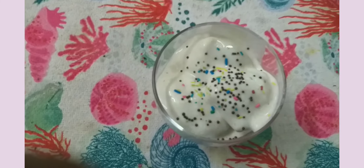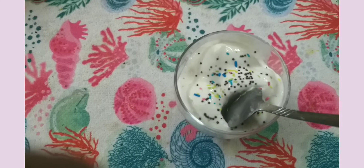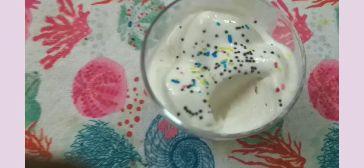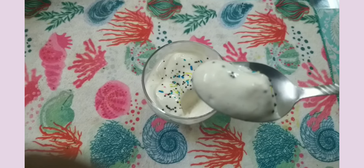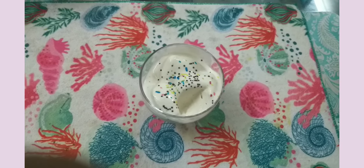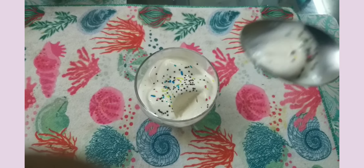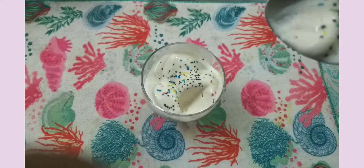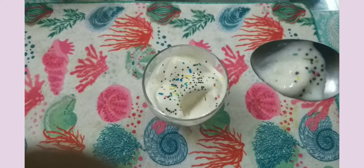It's very yummy! If you try it, you can do it easily. If you try this recipe, you can share it with your friends and family. Subscribe to our Chop and Cook channel. If you like another recipe, you can share it with your friends. Bye bye from Chop and Cook!